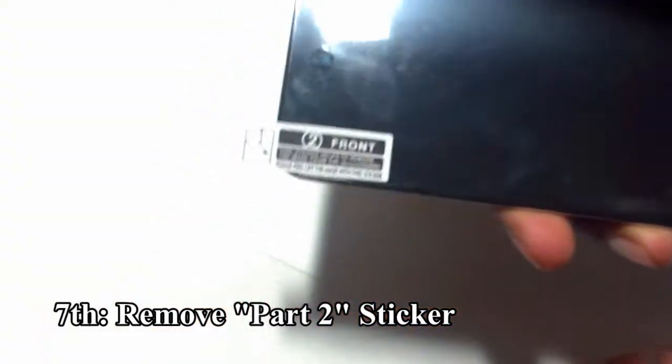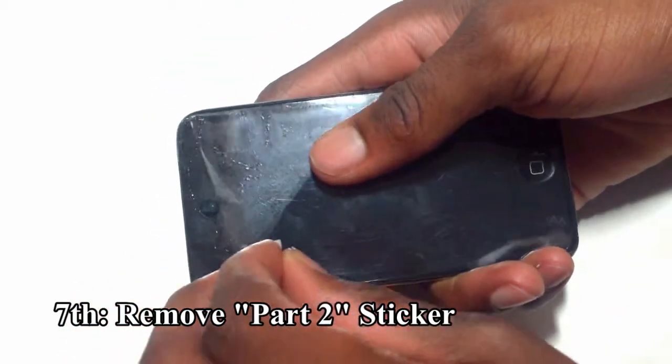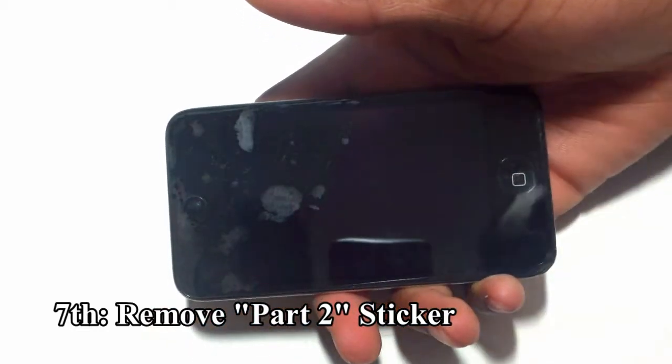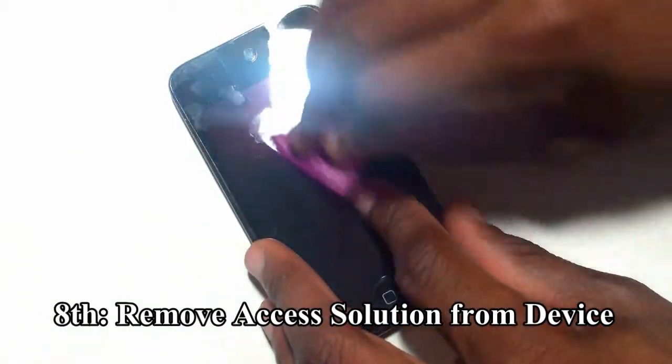Now you want to take the number 2 backing off — that's number 2 right there. Hold it down and slowly remove it, making sure you are not lifting the screen protector of course. Now take your squeegee one more time and remove all those bubbles.